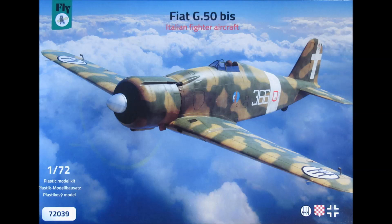You are watching Kit Cabinet and this is the inbox review of the Fly Models Fiat G50 in 1/72 scale.